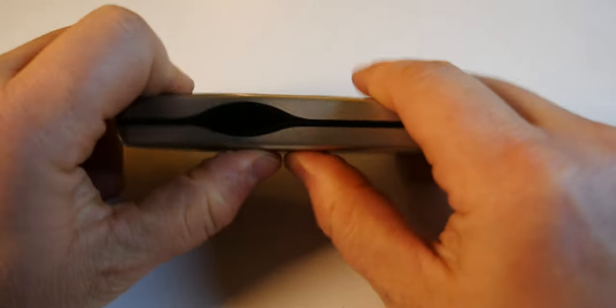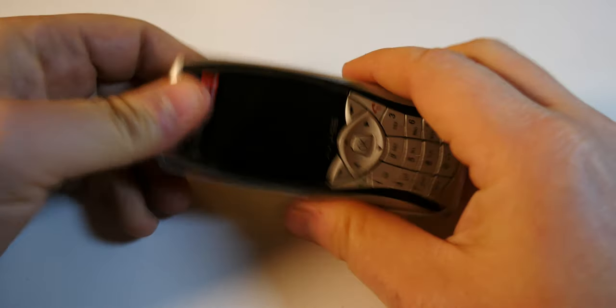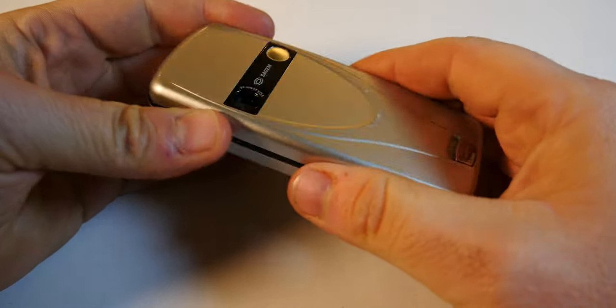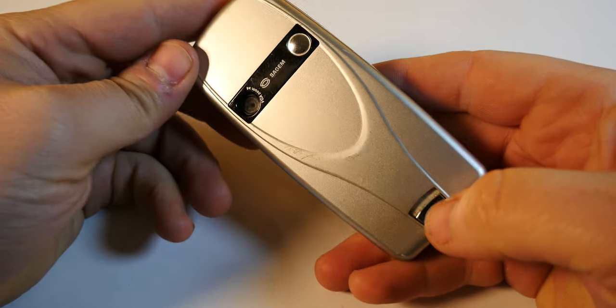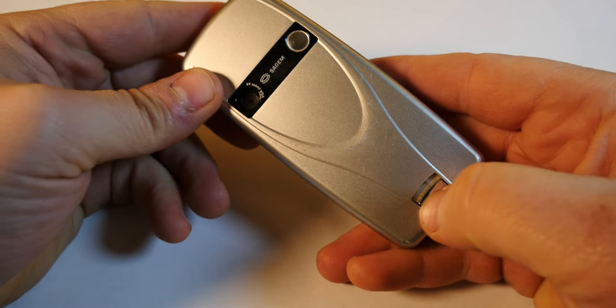The construction itself is okay, though it's plastic fantastic all the way. It doesn't really creak all that much, but it's not top tier like Nokia's — though it wasn't supposed to be. Let me just open the phone so I can show you the innards.